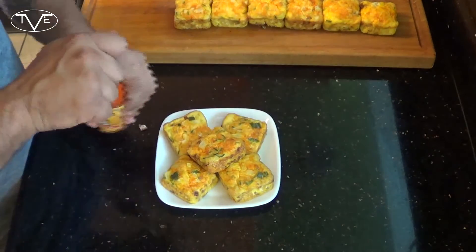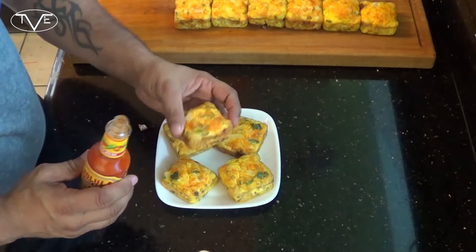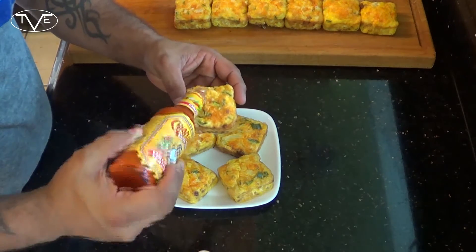Me, I like a little bit of hot sauce, so I'm going to go ahead and throw a little bit on before I give it a try. Mmm, these things are awesome. This is a great little breakfast that you guys will love. Go ahead and give it a try and we'll see you next time.